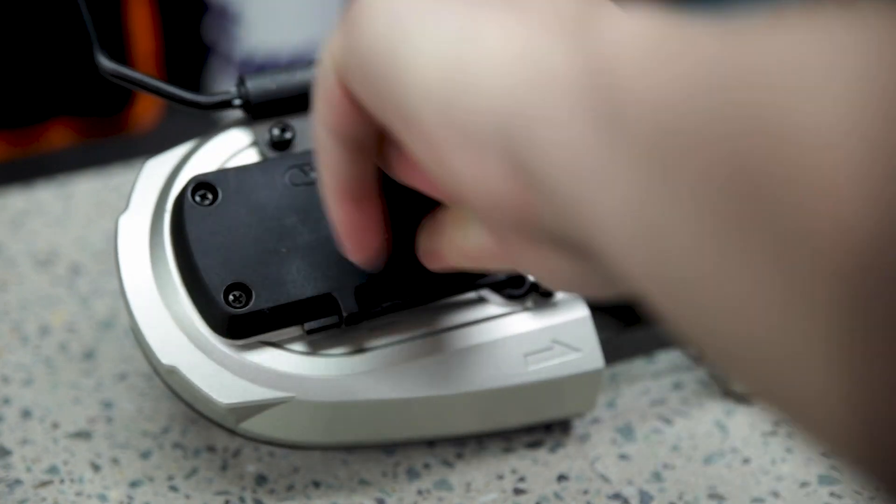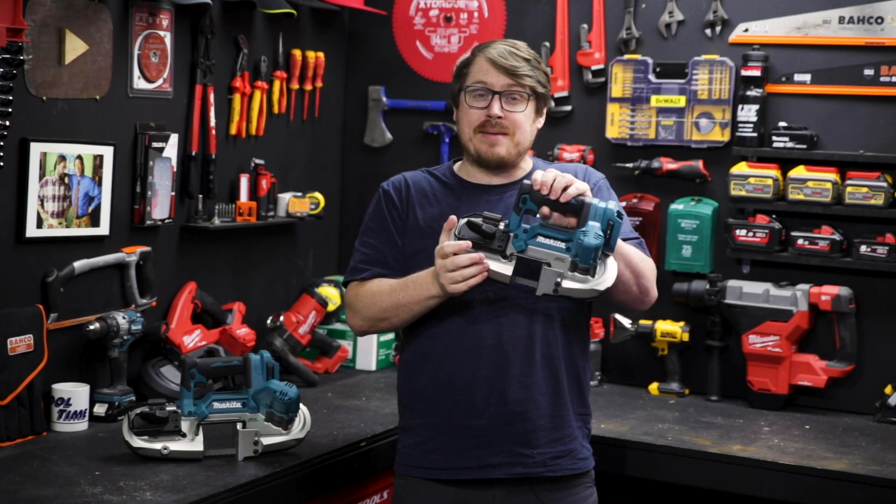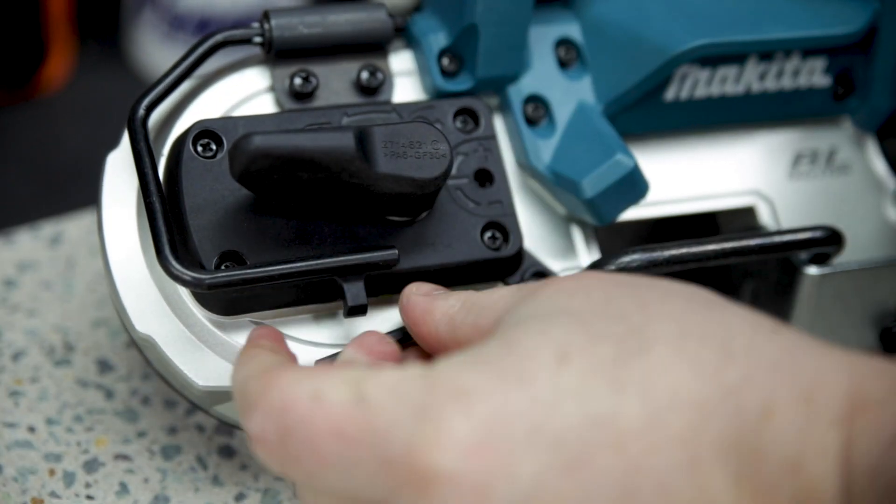Blade changing is fast and easy, and if you do need to adjust the tension, you use the same onboard allen key that you used to adjust the stopper plate.